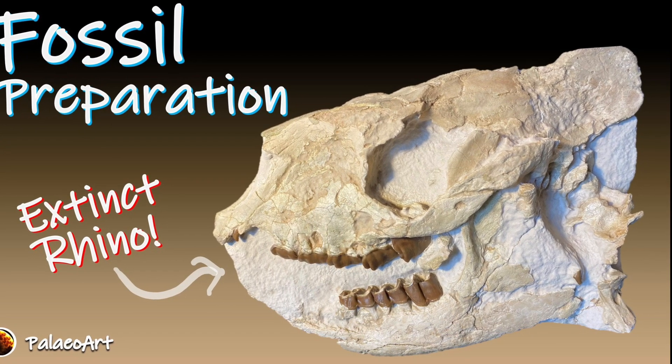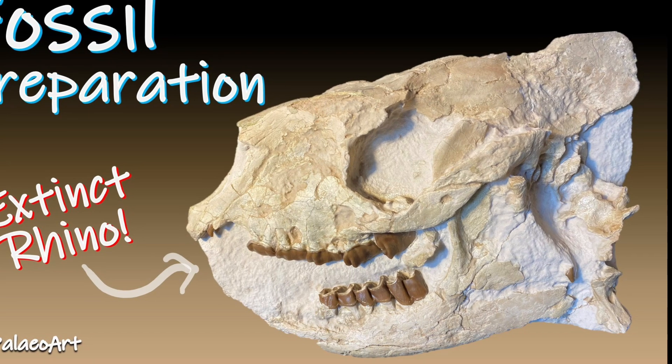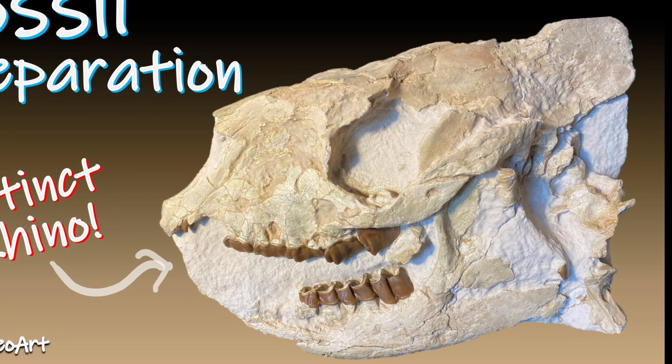Today I thought I'd share a project I've been working on over the last couple of weeks, which is the preparation of a really early rhino called a Hyracodon.